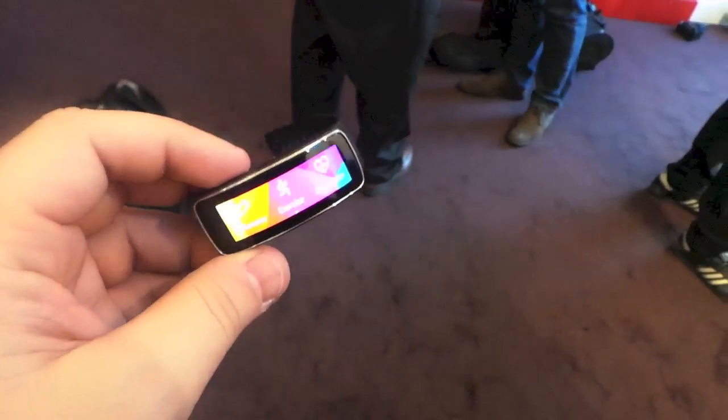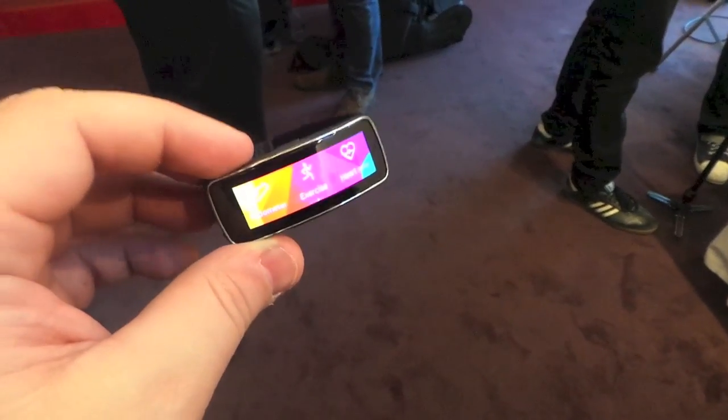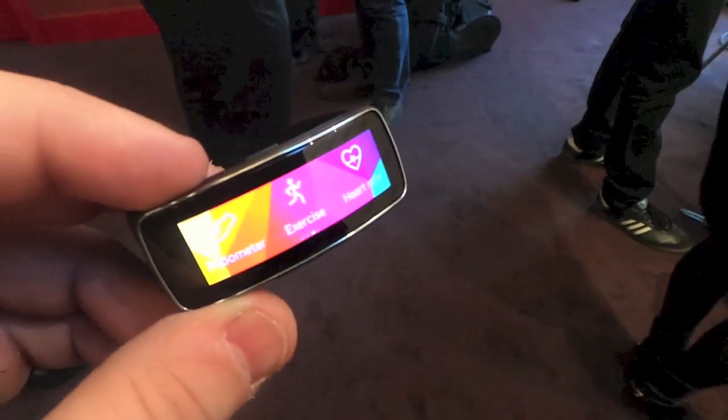Hey guys, this is Todd Hazleton with TechnoBuffalo and this is the Gear Fit from Samsung. They have the Galaxy Gear 2 and the Gear 2 Neo, but this is their wearable fitness device, and it's one of the coolest devices we've seen here at the show.